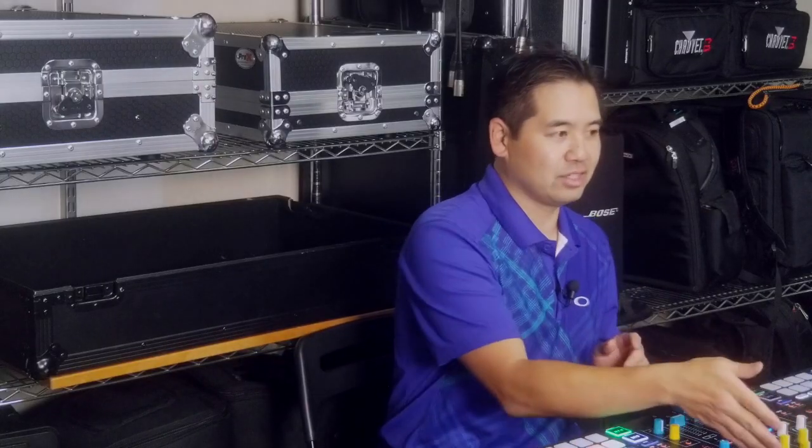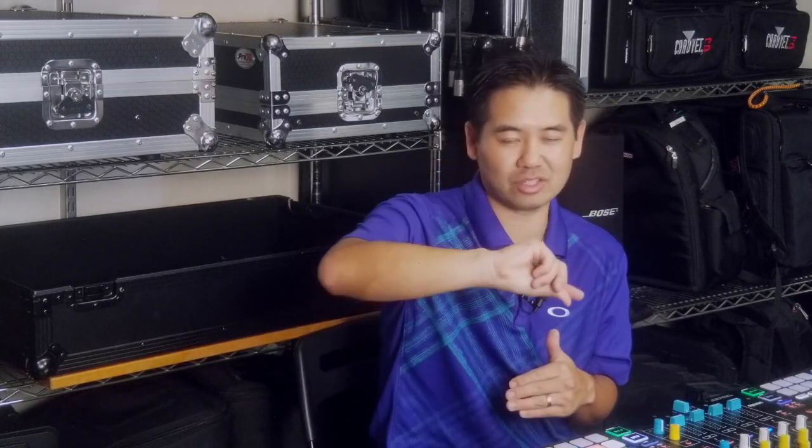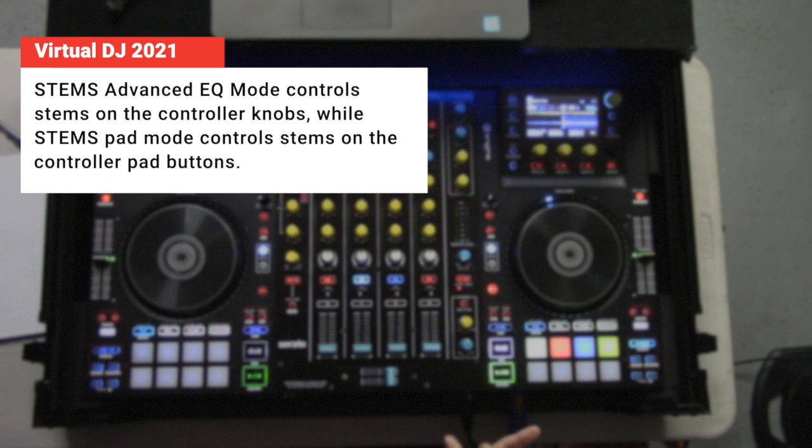The advantage in having stem mode on the knobs — and we'll see this a little bit later — is that you can fade in and out the different stems. So maybe we just want to back the vocal off slightly, so we can just start to turn that down. Now, when it's in pad mode, it's instant on, instant off, so there's no way to manipulate the volume level of it.